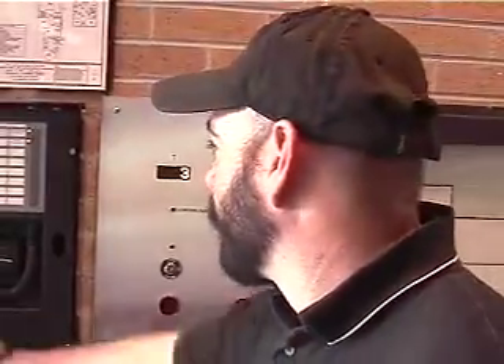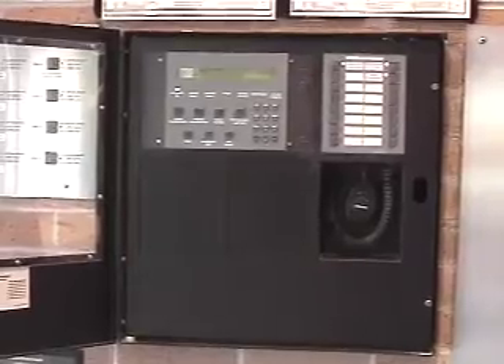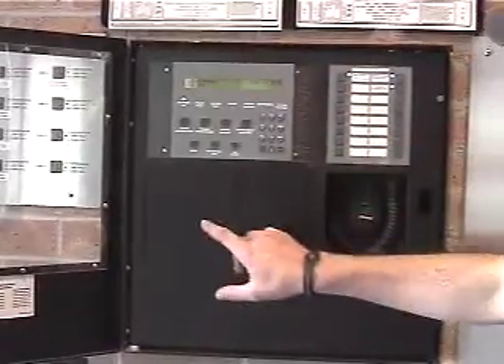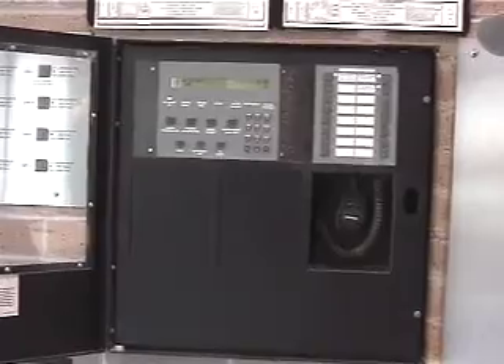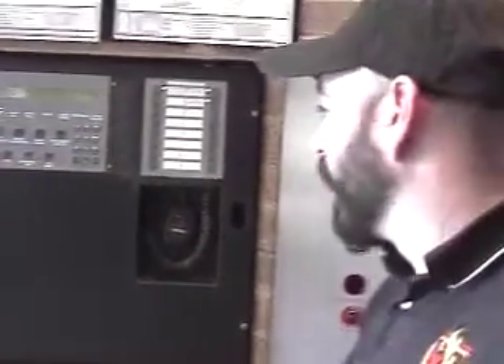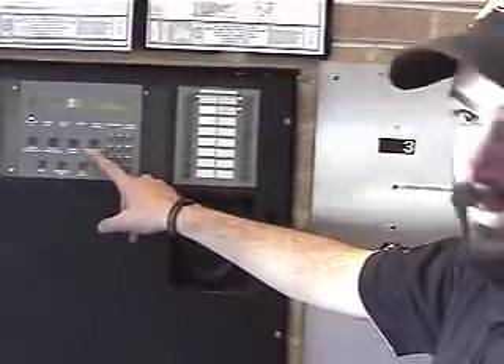We should go out to the front now where the local operator's console is. We're now in the south main entry where our local operator's console is. This is probably where the fire department will respond in the event of a fire alarm. We've got the same display out here where if there's a problem on the system we can have a trouble acknowledge. When we have an alarm we will do an alarm acknowledge. Once we've verified there is no fire condition we can hit signal silence as well as do a system reset.